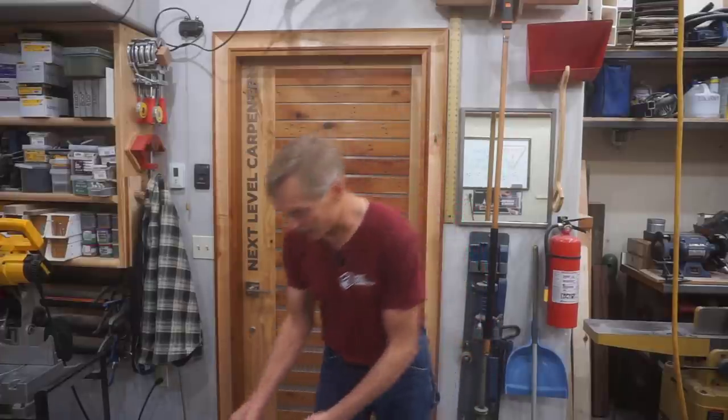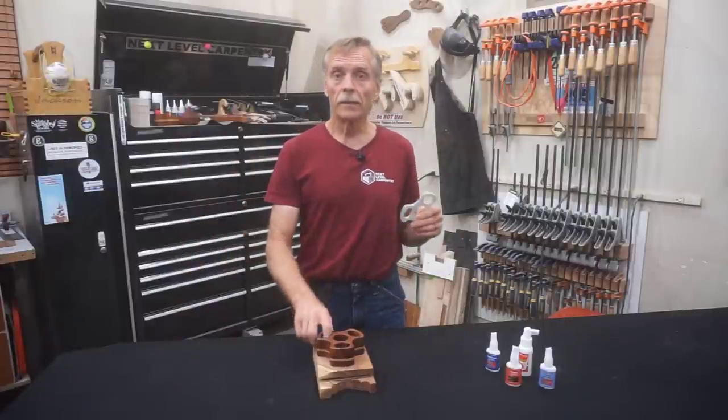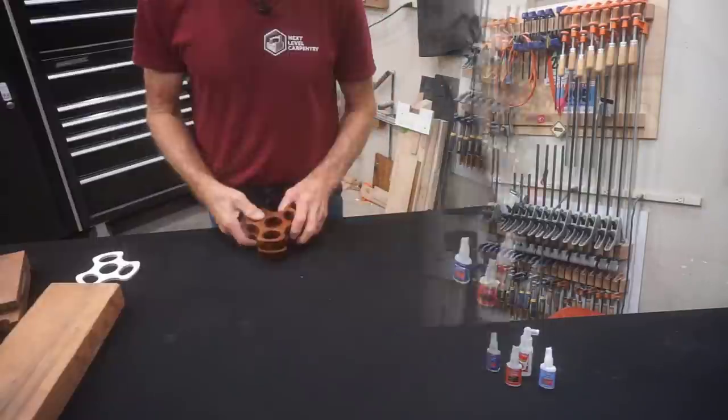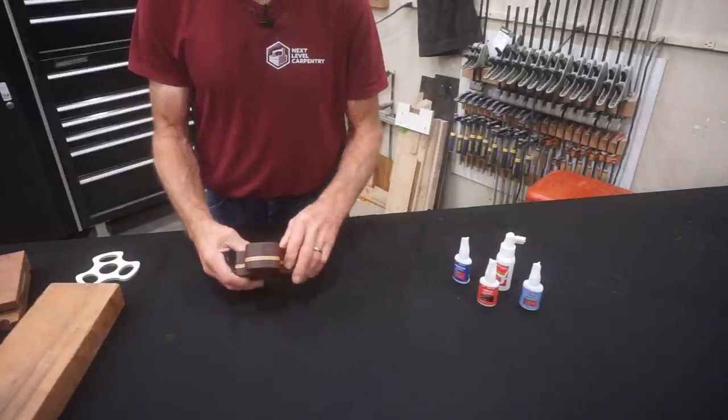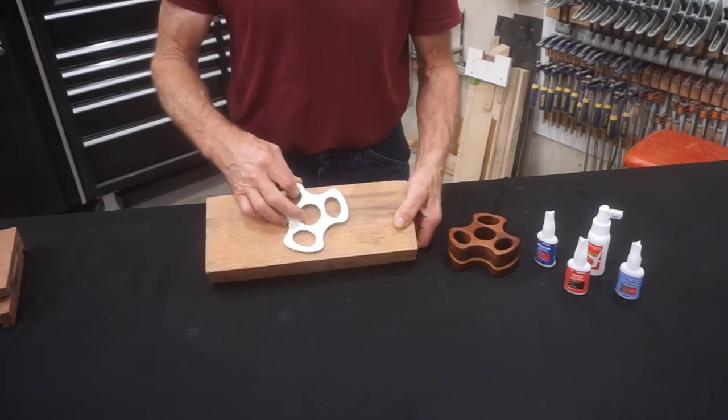Now that your template's complete, it's time to make the caddy. One and three-quarter inches is a good thickness for this little caddy, which can be made out of a solid piece of eight-quarter stock somewhat bigger than the template. Here on the channel I've got a reputation for taking things to the next level, so I sandwiched a layer of six-millimeter Russian birch plywood between two layers of mesquite to make the inch and three-quarter blank I'll use in this video.